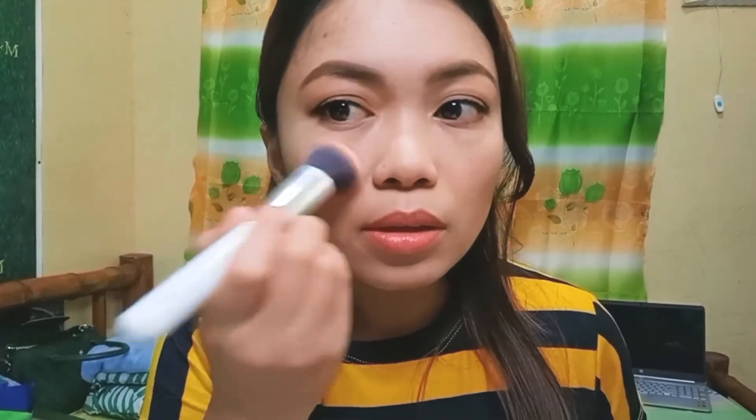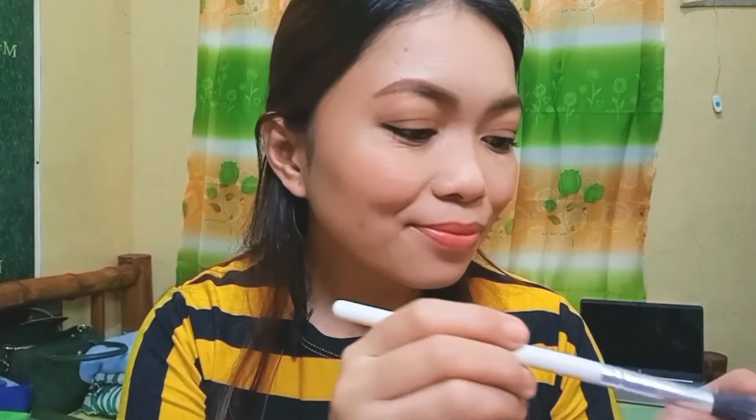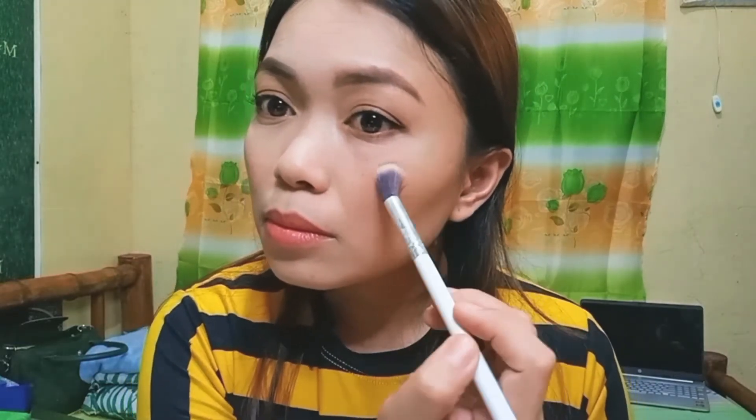For my blush, I'll be using this Nichido in the shade Tomato. This is my favorite blush — I'll just apply it here. And then for my highlighter, I'll be using this Vise Cosmetics in the shade Aura Glow. For my nose highlight, I'll use my fingers.